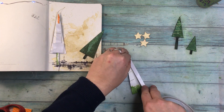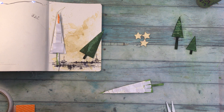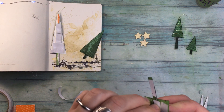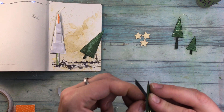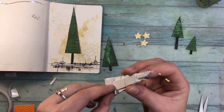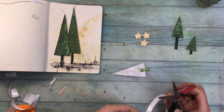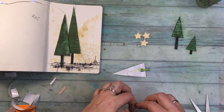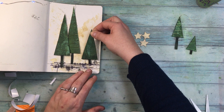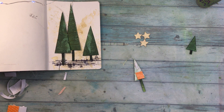I will be gluing the Christmas trees in two different ways: with double-sided tape and also with foam tape. This is because I want to add layers to the page. So I made the ground on which the trees are standing, and then I also made different levels because of the glue I used, and like that it looks more realistic at the end. So when you do projects like that, don't be afraid to experiment a little. Don't be afraid to let things go out a little bit off the page, so they are not completely flat. That gives straight away so much of a difference and such a better look in my eyes.